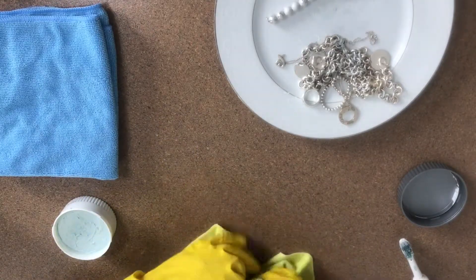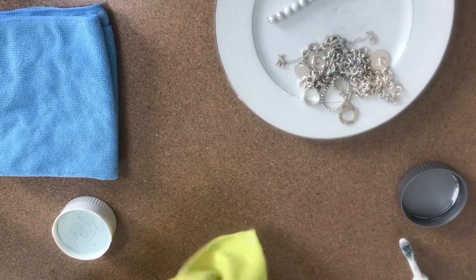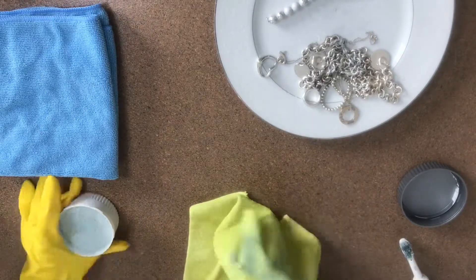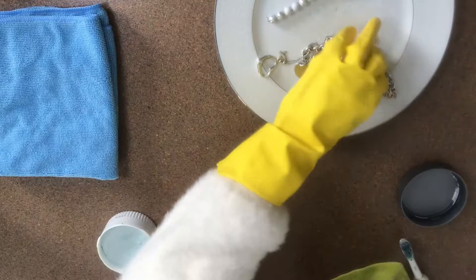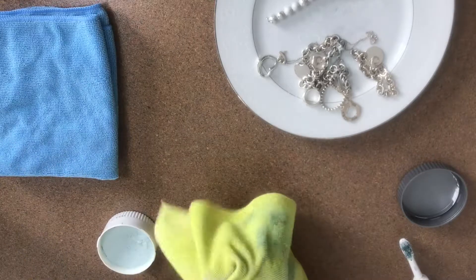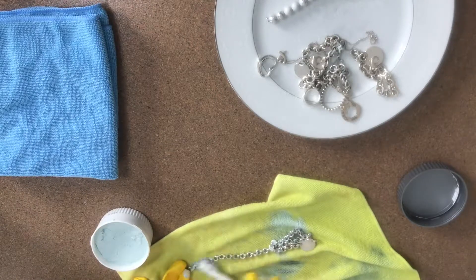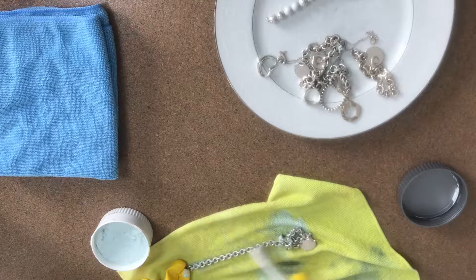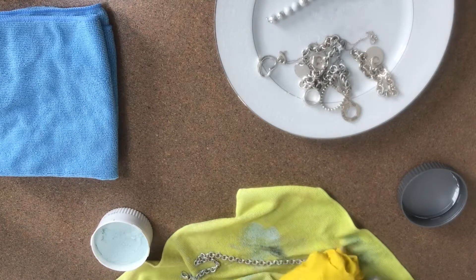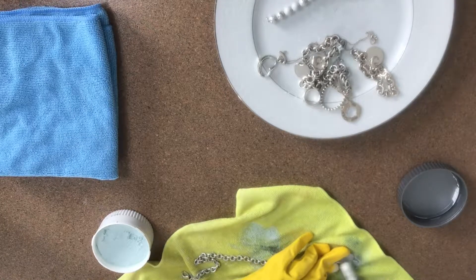I'm making sure every single spot is covered with the polish. What I usually do is rub it in and get it into all the crevices, then pretty much cover the piece with the polish and just let it sit there for a few minutes.